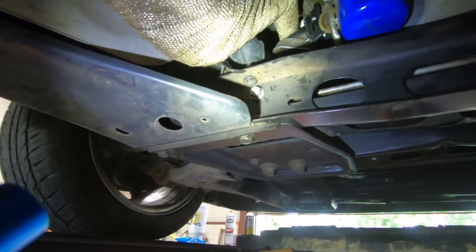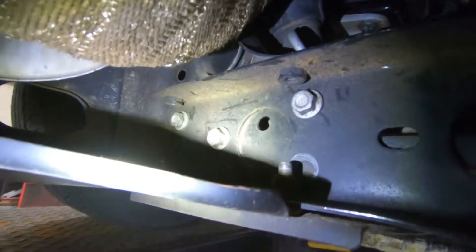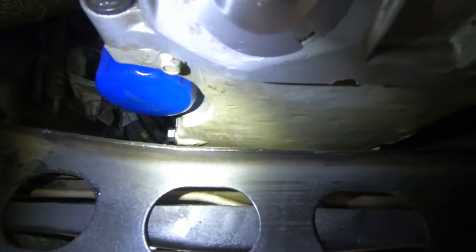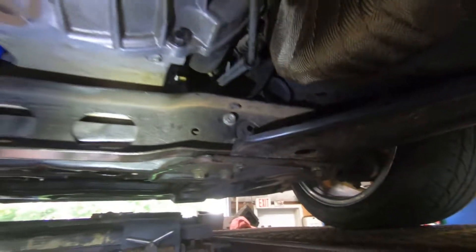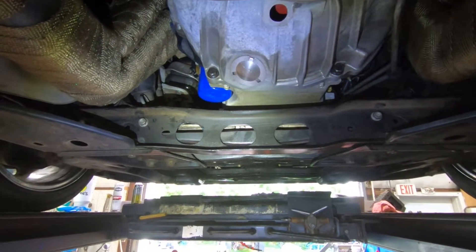Here's a look at the final product after flipping the crossmember. Here's a top view of the bolts going into the four holes on the bottom that we drilled. Here's a view of the clearance you get from flipping the crossmember — quite a bit actually. There's the final view and a project well done. Till next time.